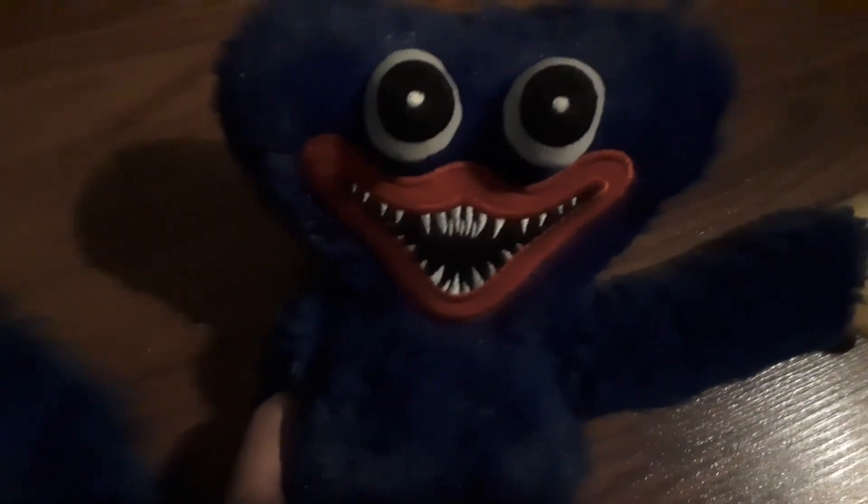The bootleg Huggy's eyes are literally on the brink of falling out and are also popped out, but the official one's eyes are not going to fall out — they're plastic and not popping out. The bootleg does not have the bow tie, but the official one does. And the color: the bootleg is more dark blue, and the official is more of a lighter blue.